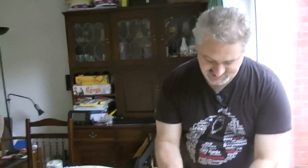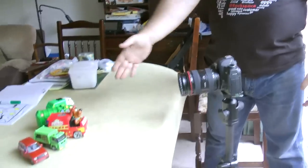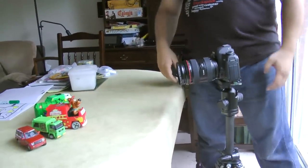Another key part of getting all of these pictures right quickly is to use a tripod. So I've got my tripod shoe on here. I'm going to stick that on the tripod and I've got a little subject here — I've got some toy cars.